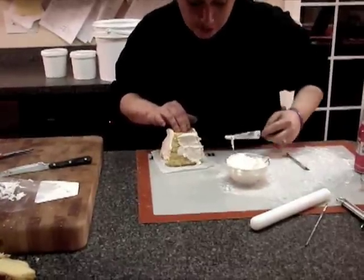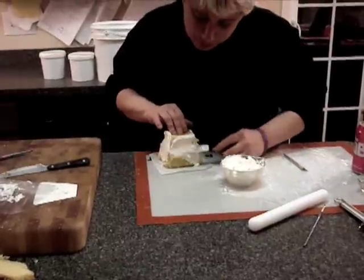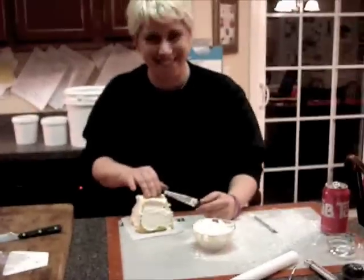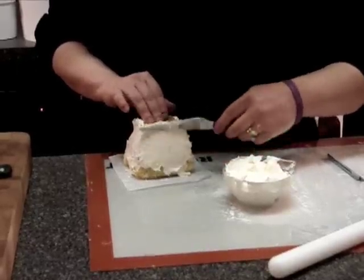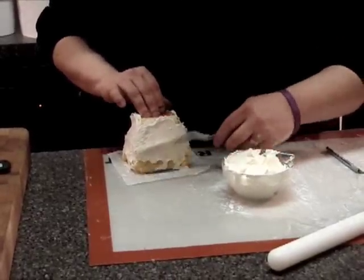Just make sure you chill it though, because that will give you a little bit of firmness to the cake. Applying my crumb coat — I always do the top last. Why? Well, if you do the top first, what are you going to hold on to? That 'duh' actually was to me because when I first started this, I used to do the top first.